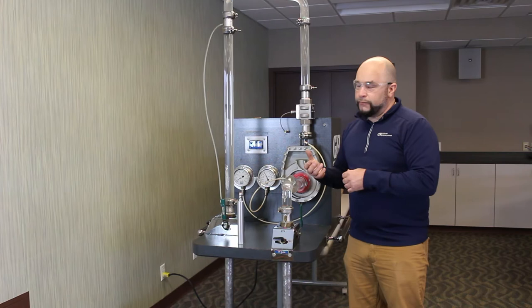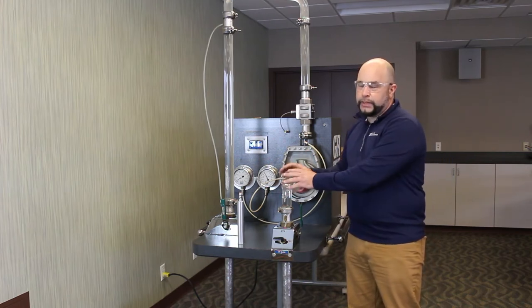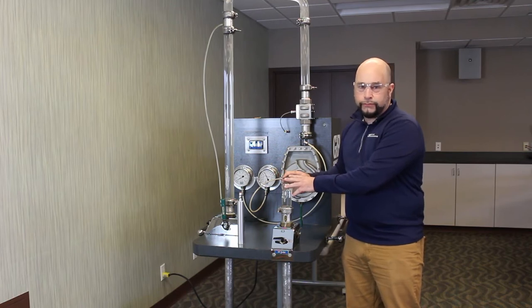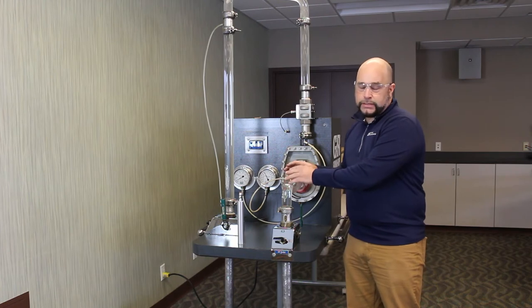But more often than not, what you'll find is that putting any kind of restriction on the pump that could change over time — like a strainer or a filter — could definitely have adverse effects on the pump, and I want to show that in this system right now.